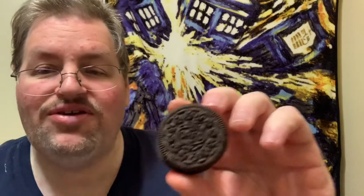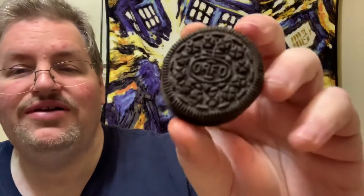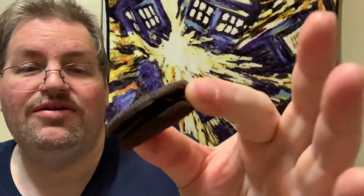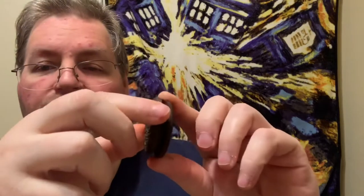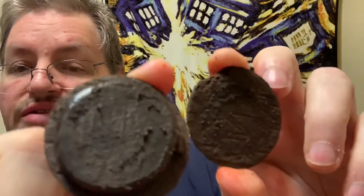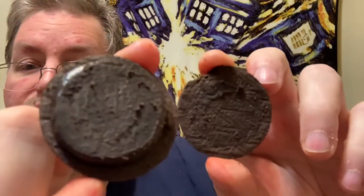Oh yeah, that smells really good. Here's the Oreo cookie that we all know and love, and in the middle it's got the dark chocolate cream. I'm assuming the cookie itself is going to be the same as the regular Oreo cookies — it's not a chocolate cookie, it's just dark chocolate cream. Twist that open and get a good look at it inside — it's very, very dark.